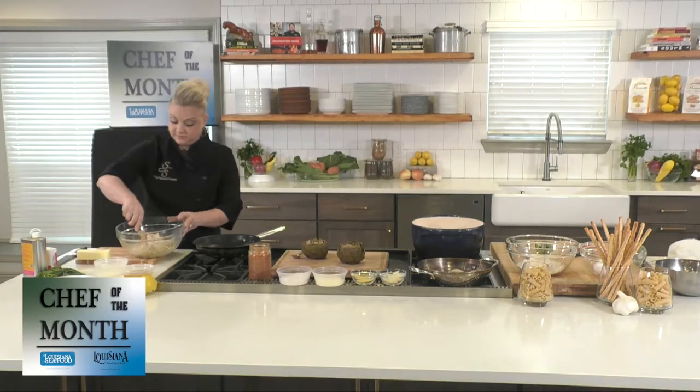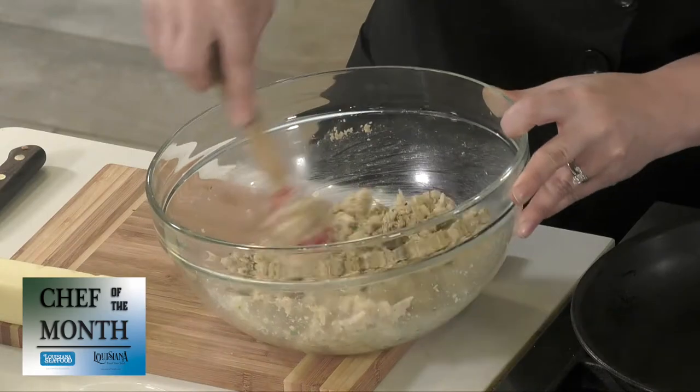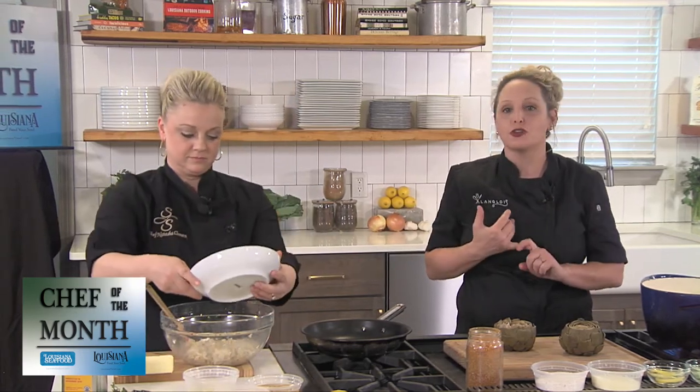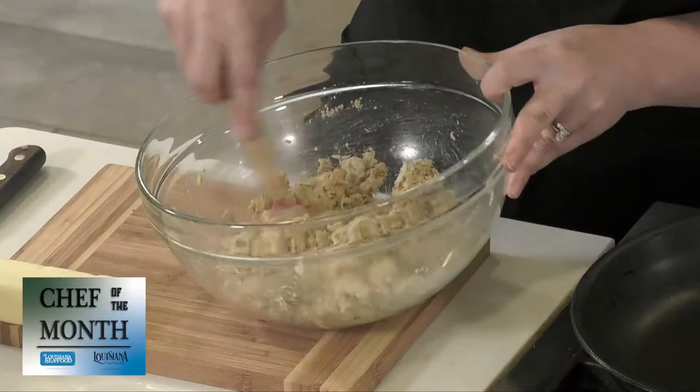Chef Natasha has a cheesy goodness of crab meat. This is lump crab meat, which comes from the back flipper part of the crab. It's best during warm months — that's when you'll get the best price. But you can use claw meat, and if you only have access to shrimp or even catfish, just chop it up and use it right there in the bowl.